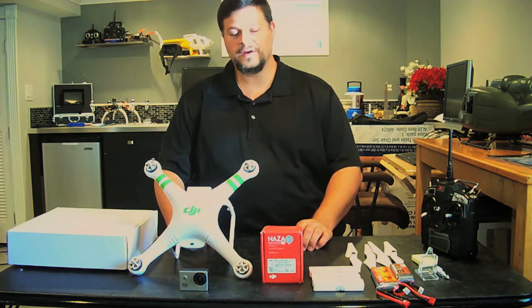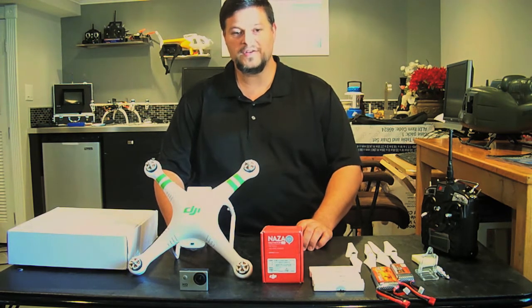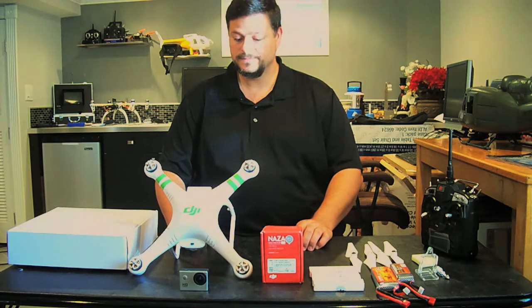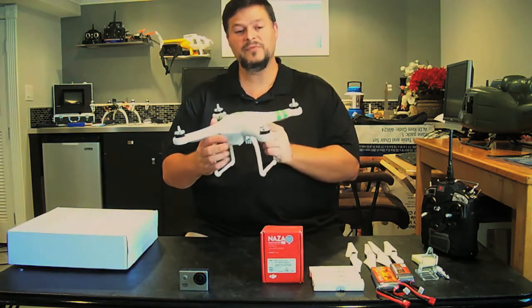Hey fellow YouTubers, this is RC Limit Films bringing you a close-up view of the project I just completed, which is a do-it-yourself custom DJI Phantom 1, and this is it.